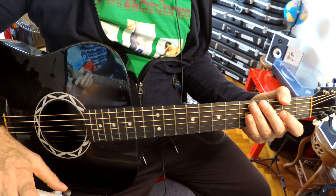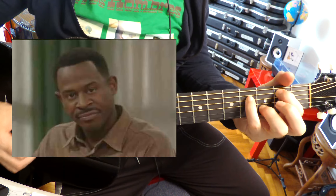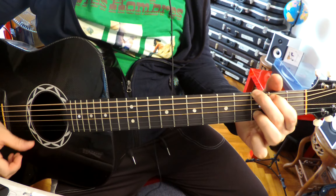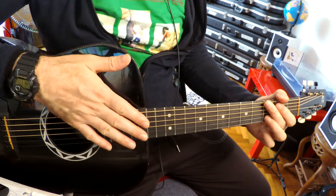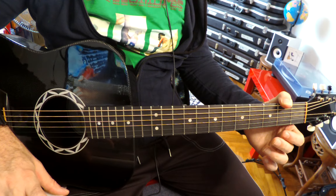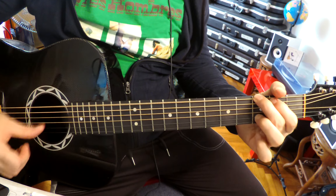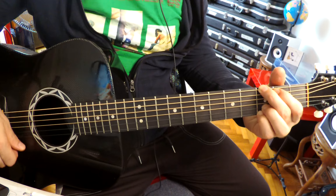That E minor 9 is criminally underused in music. G add 9 is everywhere in guitar, but this one is just superb. And then we come back into our chorus and that pretty much rides out the song. Let's check out the last 30 seconds. It ends on a G — isn't that great? As we said at the beginning, the harmony here is floating between G major and E minor, with the exception of the bridge. So nice big G chord to close it out.